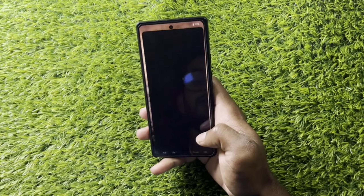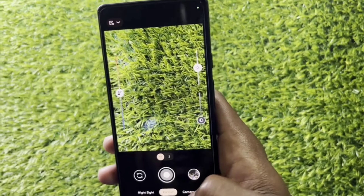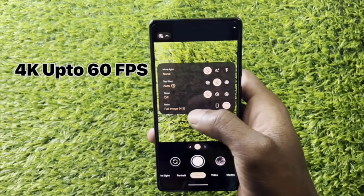You can see the camera app. The phone supports 4K 60fps video recording.